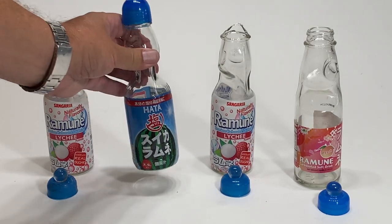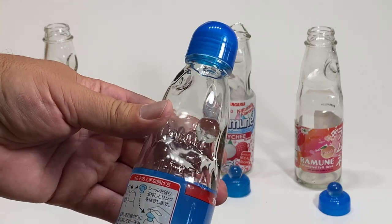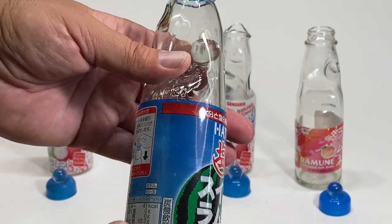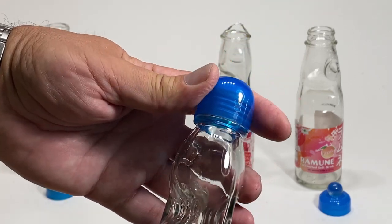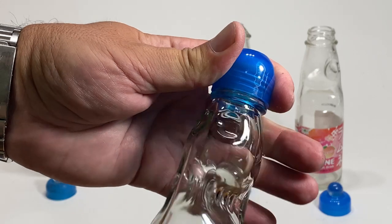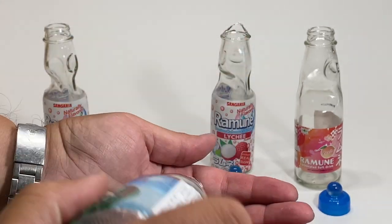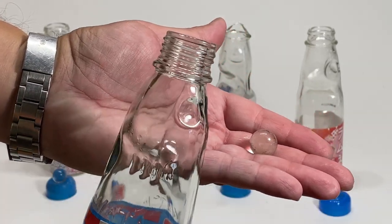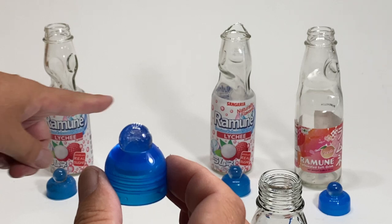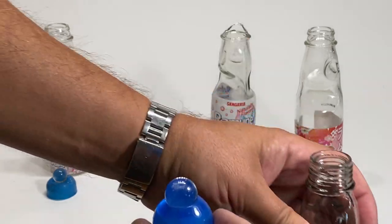This last one is the Hata bottle — the one we just drank. It didn't have any warnings about trying to get the marble out, or maybe it did and I just can't read those characters. But I had a really pleasant surprise: do you see that on the top? One, two, three — wait, that's a thread! It's a backwards thread! This is the easiest one to get the marble out of — it just comes right out. It's threaded on top. How cool is that? We did a lot of work on all the other ones, but the Hata brand is the easiest.